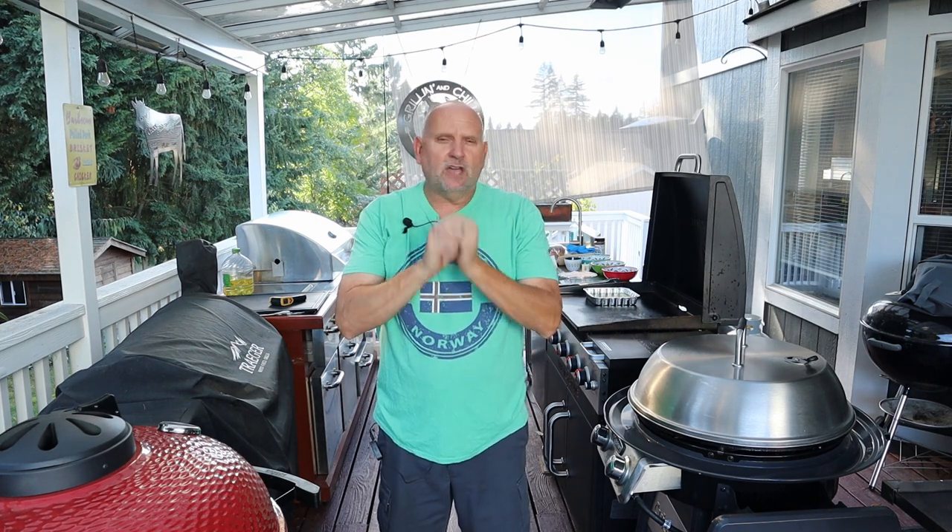First things first, I am going to make something really cool — katsu chicken. You know, you go to the Chinese restaurant, order katsu chicken, they chop it up into little slices and give you the katsu sauce. I'm going to make some homemade katsu sauce and we're going to make katsu chicken grilled cheese sandwiches. I don't know how they're going to turn out, but let's go ahead and go over our shopping list and start this cook.